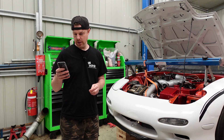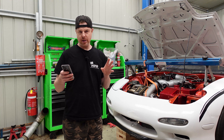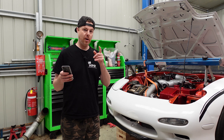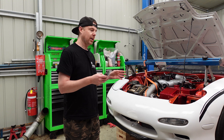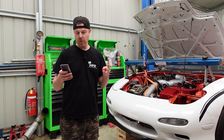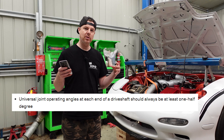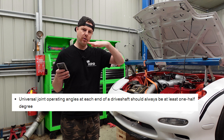I've got the online calculator from Spicer Parts, and there are some really important notes here which relate directly to this car because we've got a problem, which is great because we'll be able to work through an issue you might have. There are three basic rules. First: universal joint operating angles at either end of the drive shaft should be at least half a degree — meaning the universal joint should not be at zero.